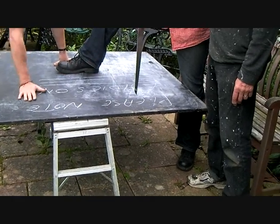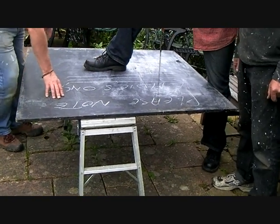Trust your measurements, that's what I'm saying. Measure twice, cut once. I know — it's the cut once.